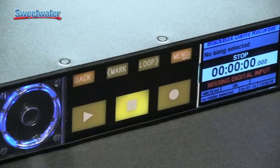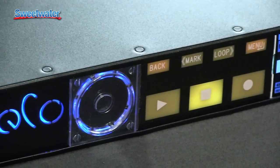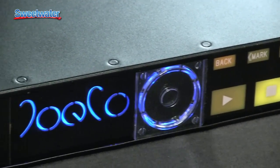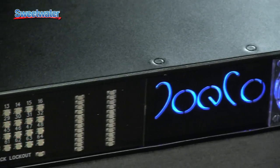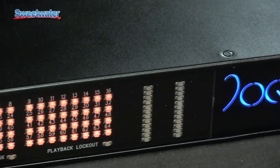If you've hauled around a stack of ADATs or D88s or any other live recorders out there, having it all in a single rack space is pretty appealing. But you guys are greedy — you keep saying you want more. So JoCo has come back to market with two new products that actually pack 64 channels of recording into a single rack space.